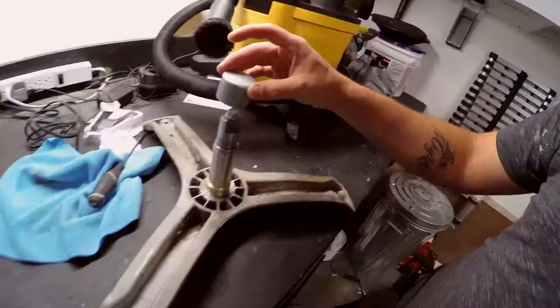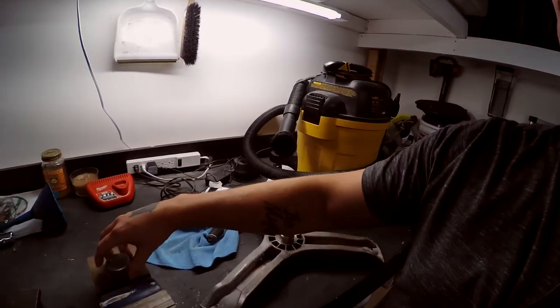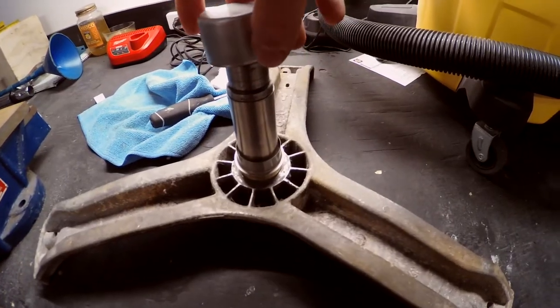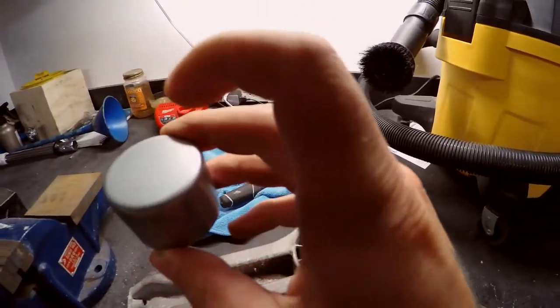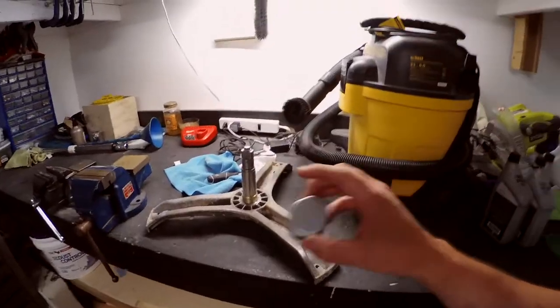So luckily for us, I get to show you guys how to put on a speedy sleeve — one of these guys. It's the old ring for the output shaft. I'm gonna show you how to put that on, but first I gotta modify this because, as you can see, that ain't gonna fit around that. We're gonna have to cut that bit and then we can jam this on. That looks so good, I wish we could just use it.